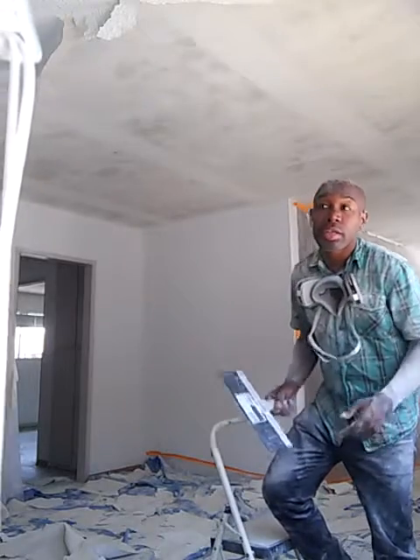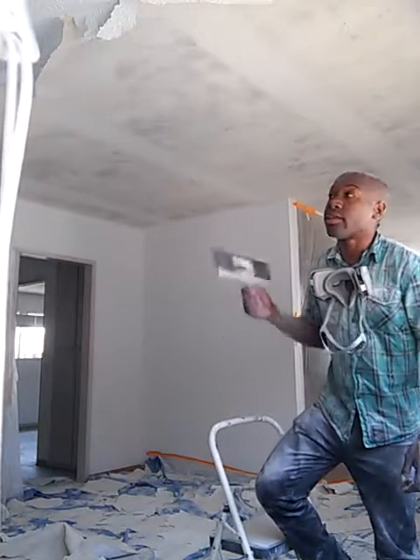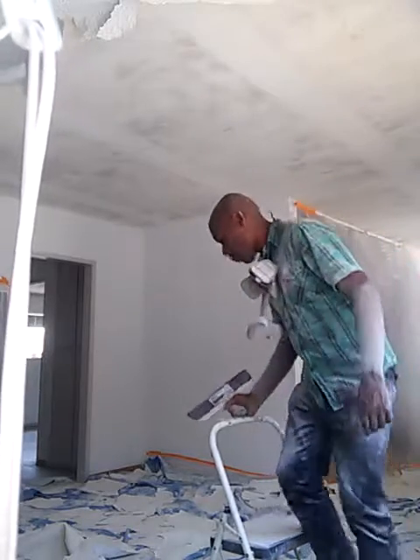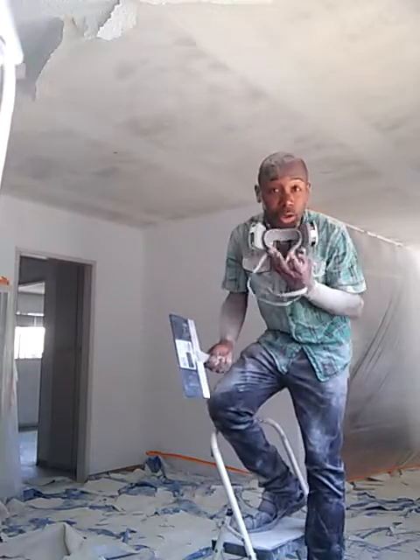You might see some stuff falling, but don't worry — I'm supposed to do this, it's supposed to fall. Gotta put your mask on. Putting your ventilator on is very important because the dust can be fatal.